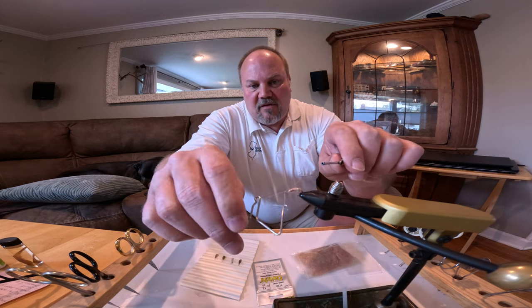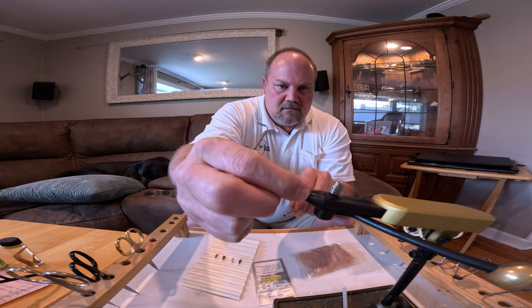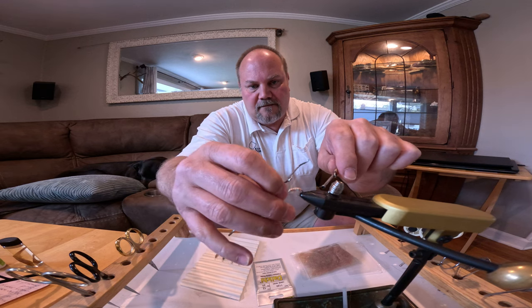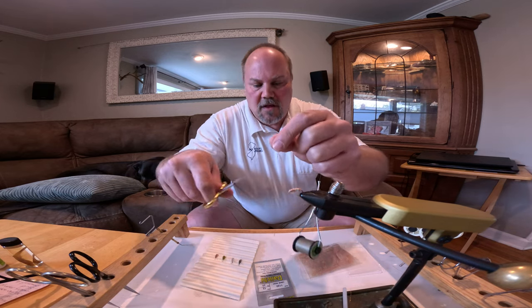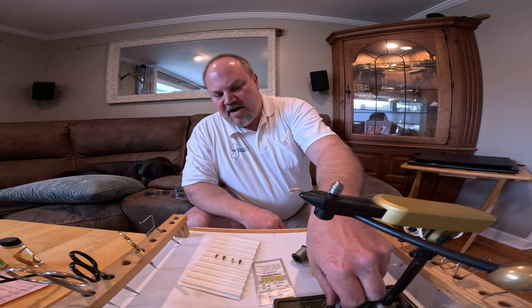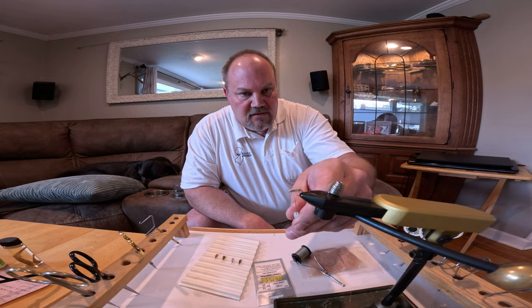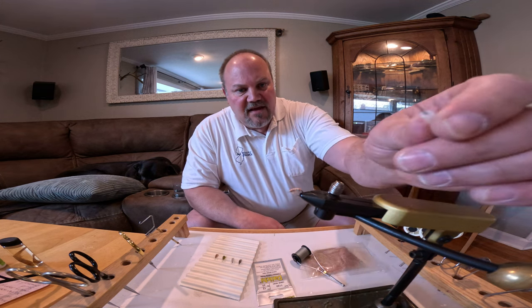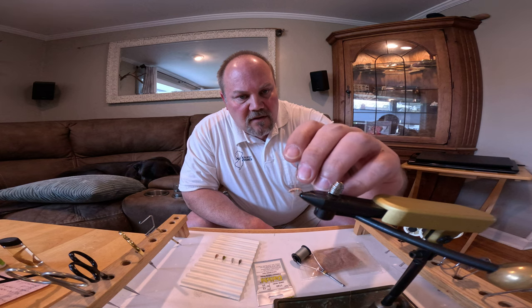Now I'm simply going to whip finish, do another whip finish, and your scud is pretty well done. I like to go back with my dubbing pick and pull in between the sections to make the legs stick out just a little bit, pull some of that fur out. That really gives it a very good undulating motion in the water.